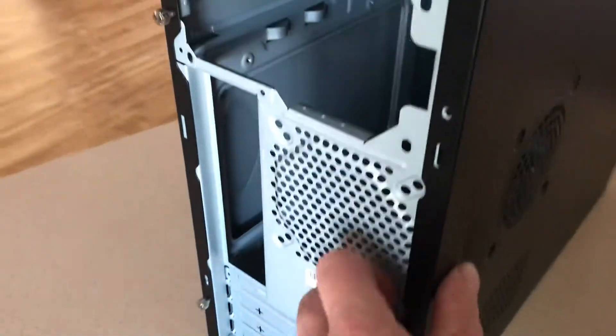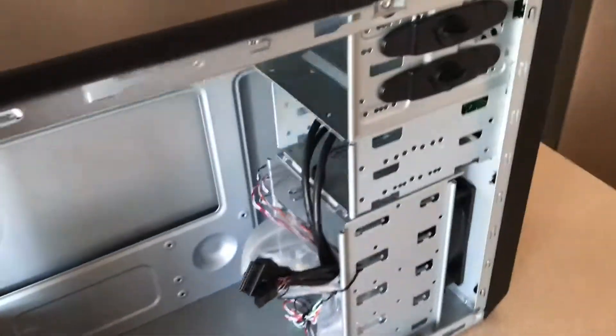The metal itself is quite good. There's a 90mm or 92mm fan on the back — a bit disappointing for the side, but that's okay because I'll put in a decent PSU and the air will go through and out from there. The metal is not too bad overall — a bit flimsy, but alright.